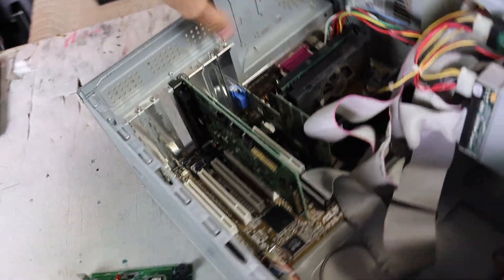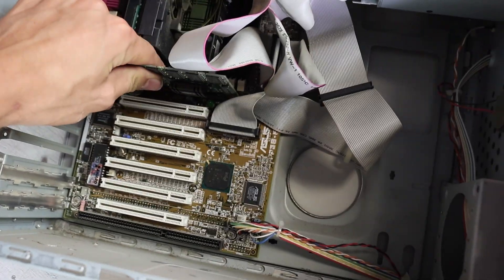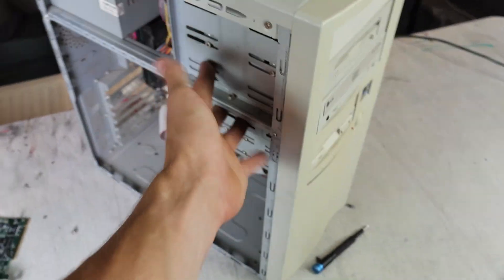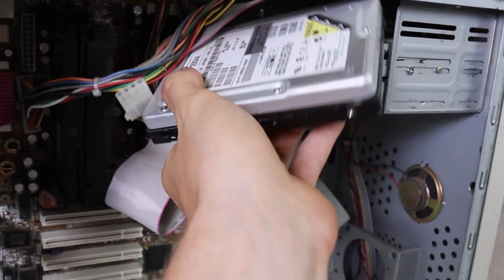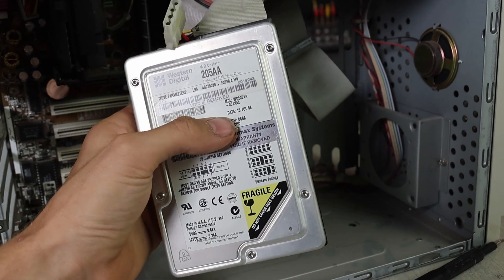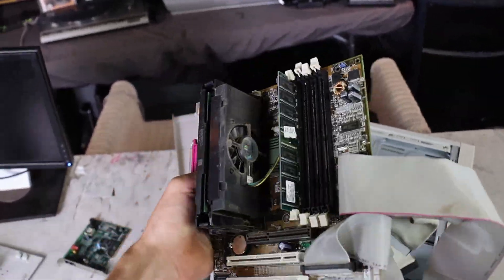I'm going to start by pulling out all these PCI cards - a modem, a sound card, a network card with regular Ethernet, and finally a video card. I just realized we're not getting any of this space back because I can't take these out; that would ruin the look. I am going to pull out the hard drives though - a solid 20 gigabyte drive dated July 1999. And that would be the motherboard with its slotted CPU and everything.